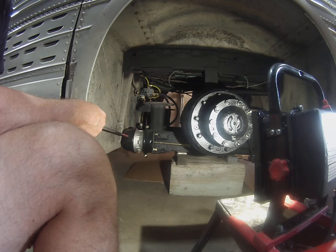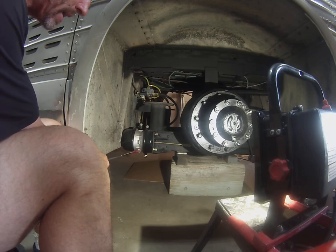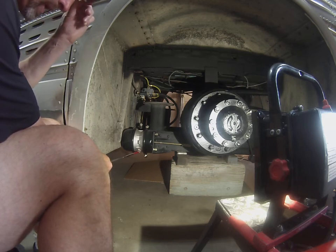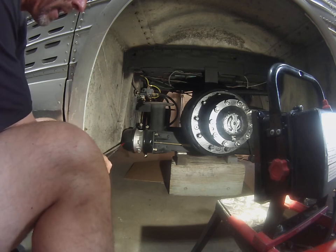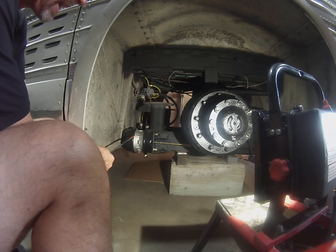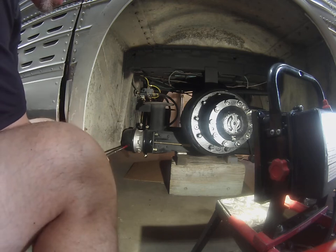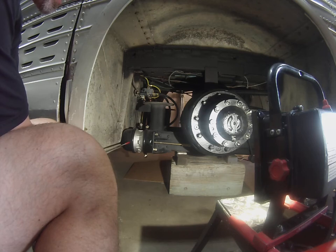One of the problems with this installation is that you cannot cage the brake. This bolt right here, which is just in a storage position right now, is meant to be used by towing companies or if you need to move the bus in an emergency — you take this bolt out of the storage area, it goes inside the spring area and compresses the spring, releasing the brake so the vehicle can be towed. With the spring brake in this position there's no way that bolt can fit in there. So that is a big concern — you really cannot cage this brake, so when it comes time to tow this vehicle you've got to think about another way of releasing the brakes.